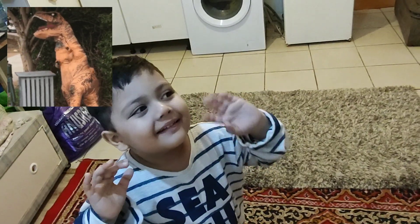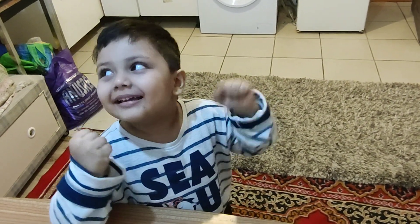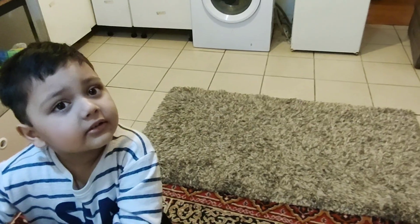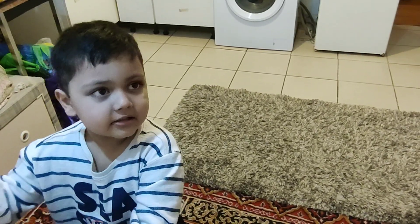Hi Redfin 1. We are making Christmas cake. I am excited. Let's do it together. Let's go!